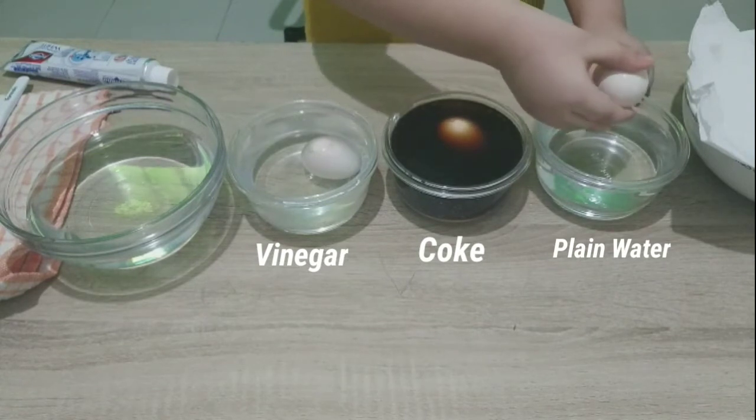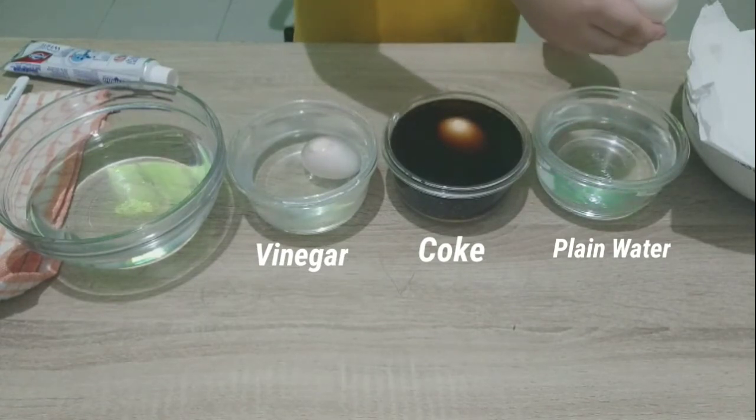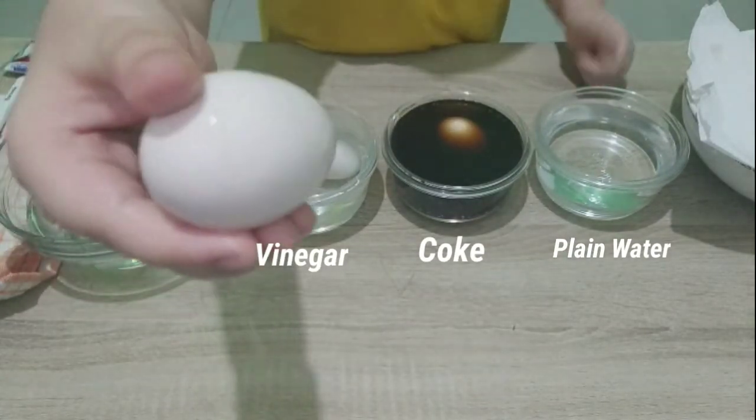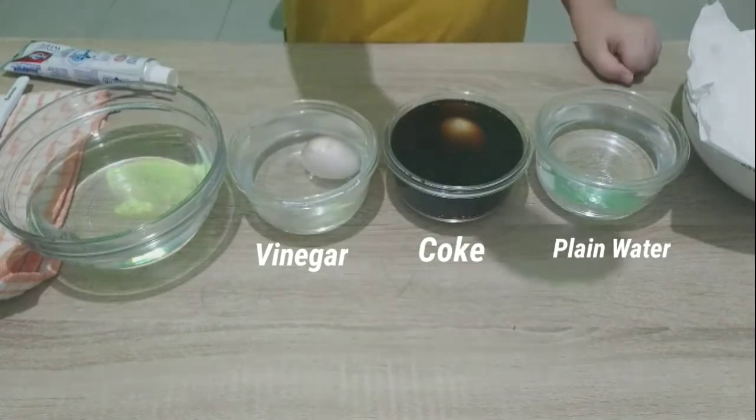Let's shake it now, one by one. This is with plain water. Look at this egg — still the same. The shell is still hard and has not changed color.